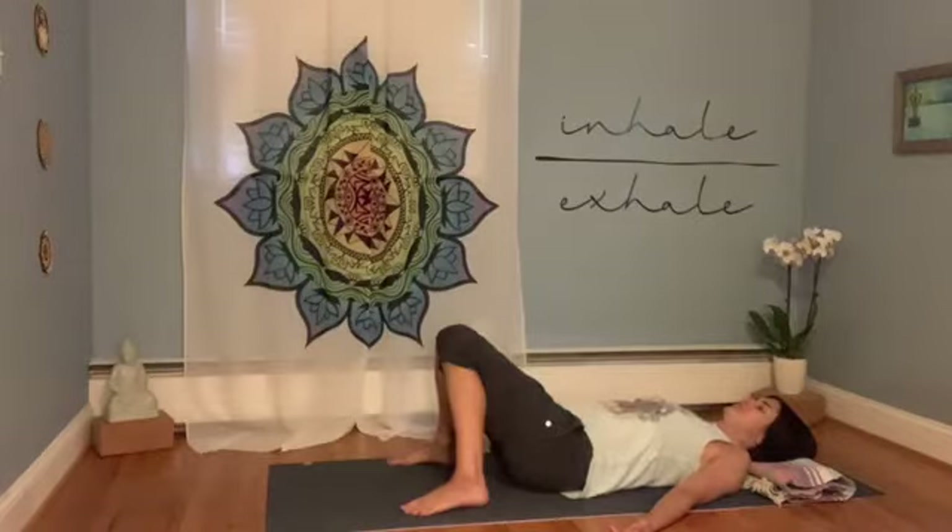Begin to relax the space around your eyes and between your eyebrows, then relax the jaw. Begin to breathe deeper than you normally do, inhaling through the nose and exhaling out of the mouth. Allow the body and the mind to relax — let any thoughts or worries go to the side for now. You can think about them later.